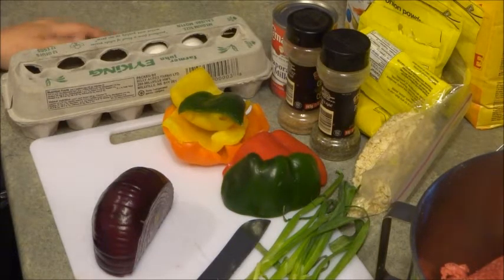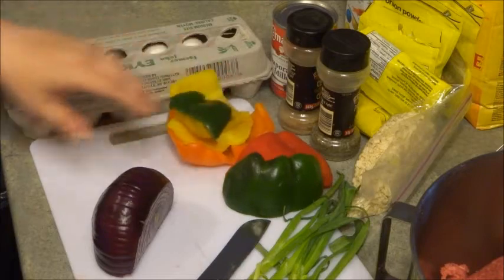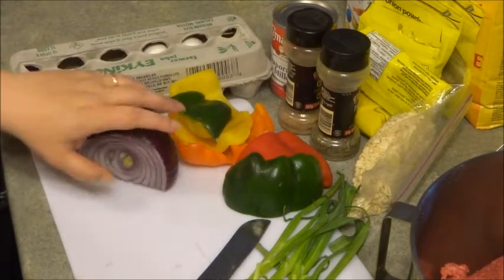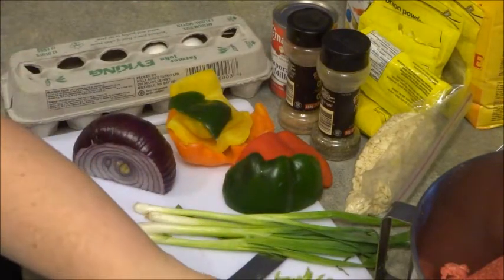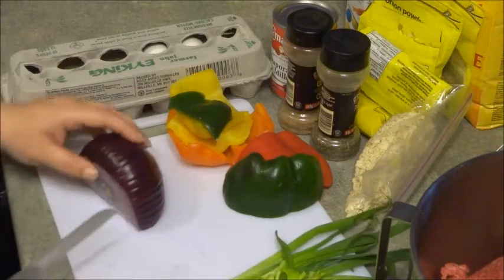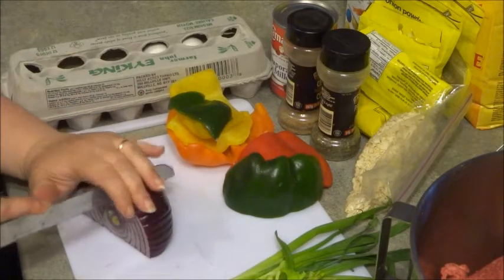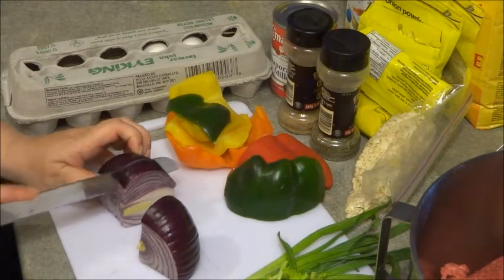I have a few vegetables in the fridge: some peppers of different colors, a half an onion, some green onions that are kind of getting old, and some celery. Since I have so much hamburger, I'm going to make some meatloaf and use these ingredients as well as some spices.